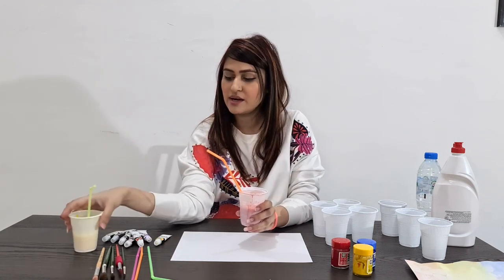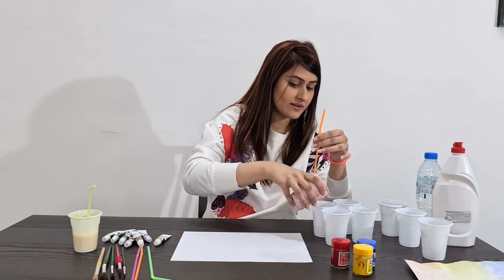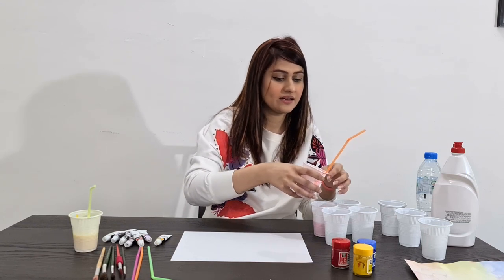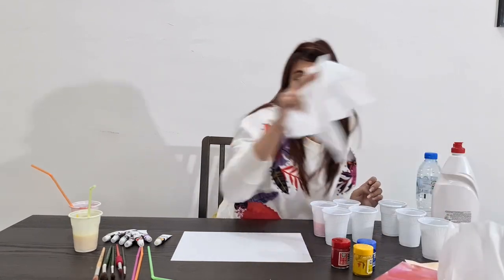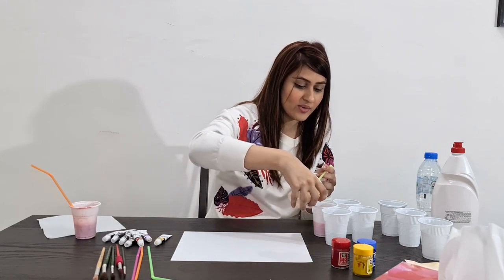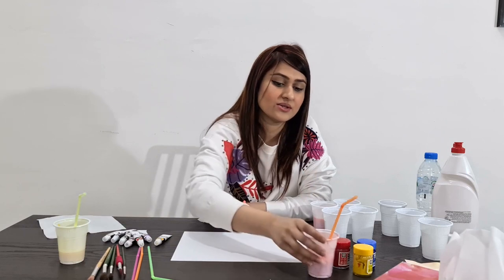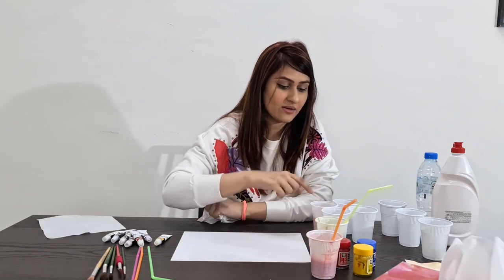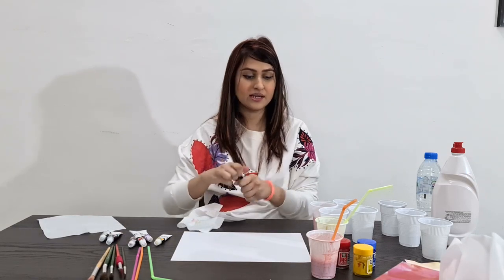I already have red and yellow prepared, so I'm going to make one secondary color. Red is added here, and this is my yellow — I'm going to pour the yellow into the red to make orange. So I have three solutions ready: red, yellow, and orange. And I'll make green as well.